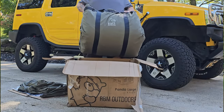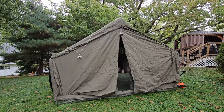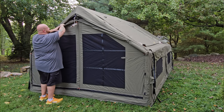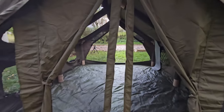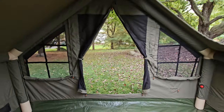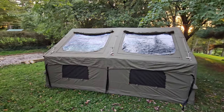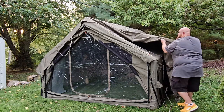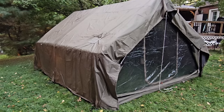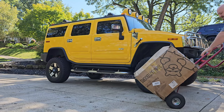I spent all day yesterday unboxing, setting up, and reviewing the Panda Large Khaki from RBM Outdoors, and I am so excited to share this with you. It is honestly the most flawless tent I have ever seen in my life. After you watch this video, I cordially invite you to follow the link in the pinned comment below and use code NATHAN_RBM to get a discount on your very own.